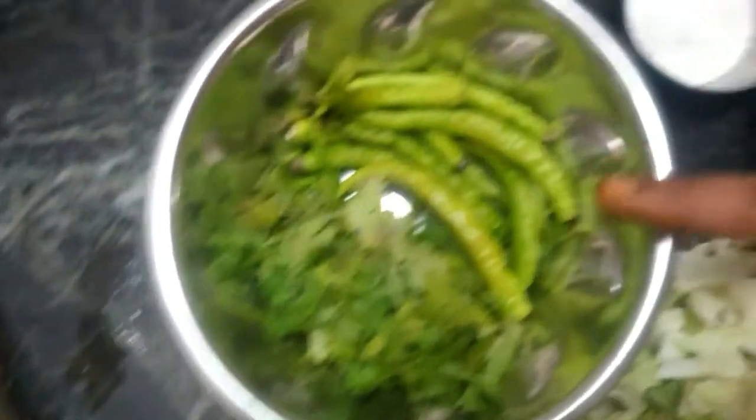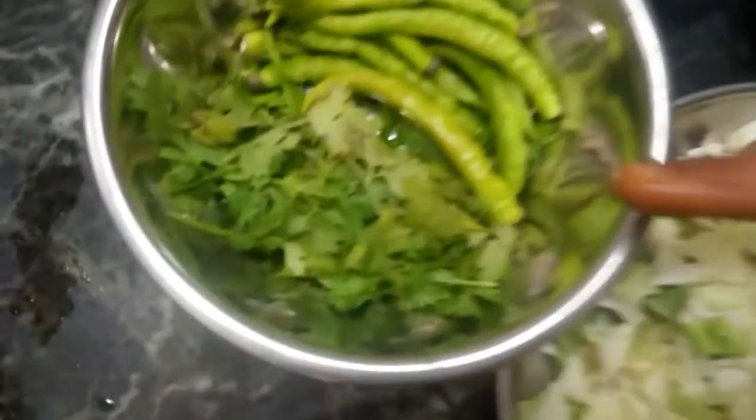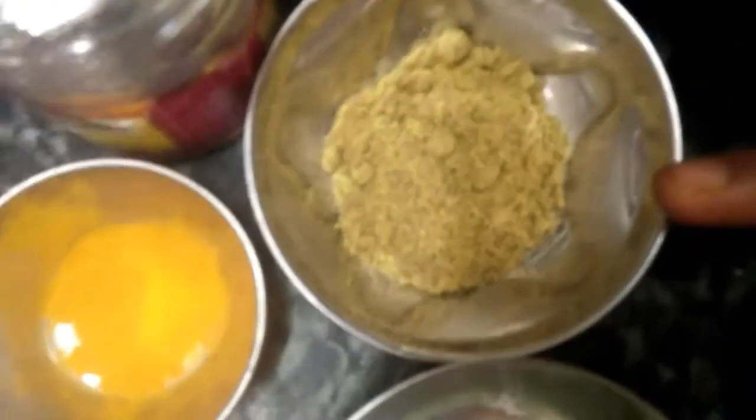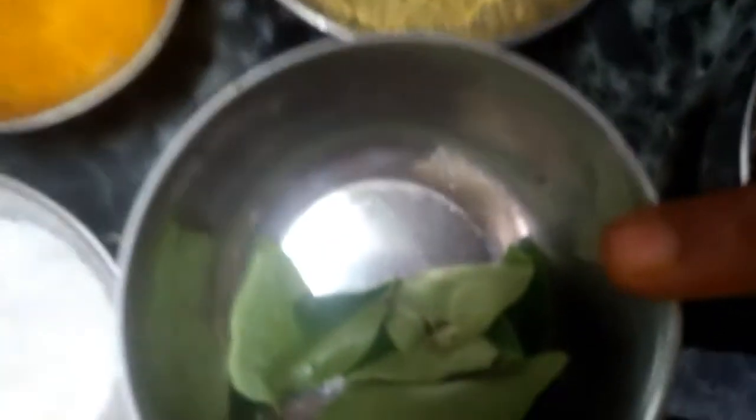I put some oil in this recipe. Text the oil and add the leaves. Now add the seed in this recipe. Add some more in this recipe. And add the seed.